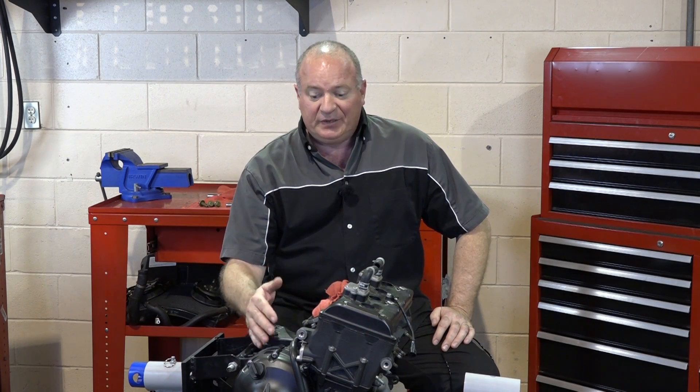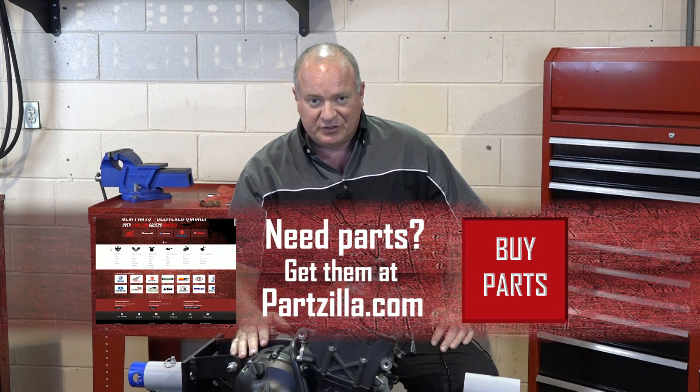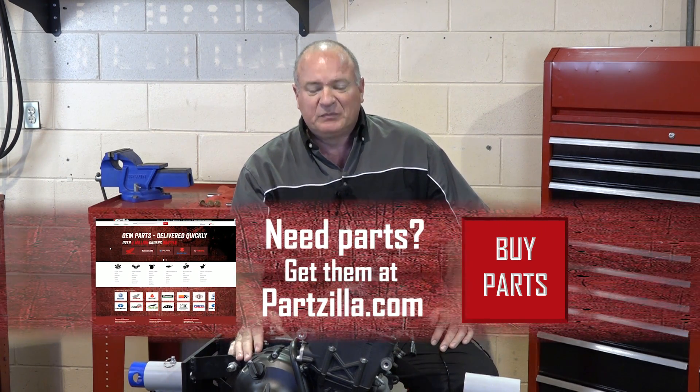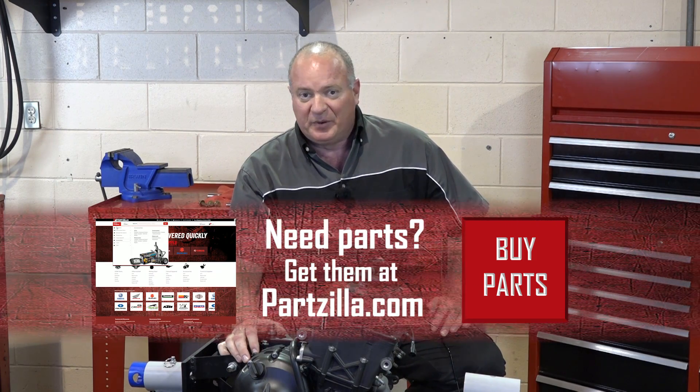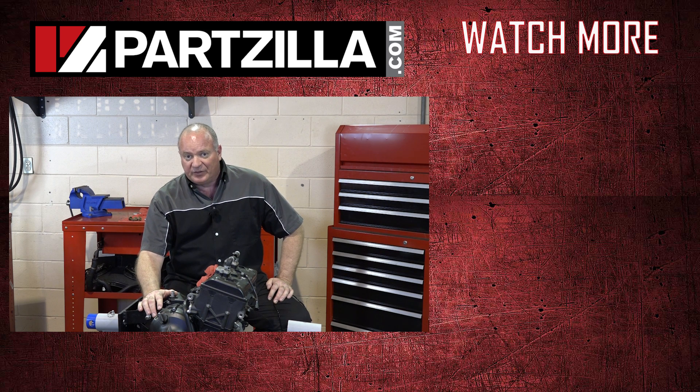Well alright guys, that pretty much wraps it up as far as showing you how to set the timing on this particular motor. If you need to see the entire motor built, we've got a whole video series that shows you how to do that. If you need any of the parts associated with this motor, come over to Partzilla.com and we can get you taken care of no matter what you need. If you have any questions, just leave them in the section below and I'll do my best to answer them. Until next time, thanks for watching.